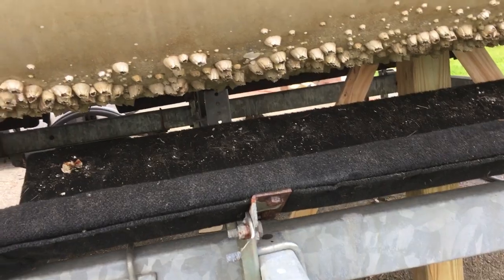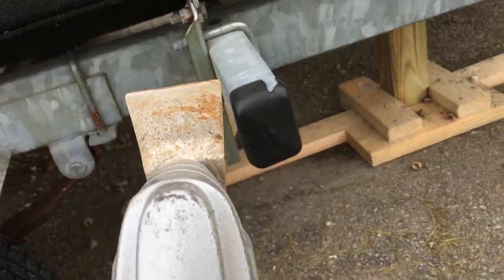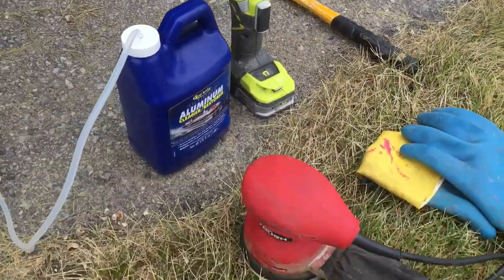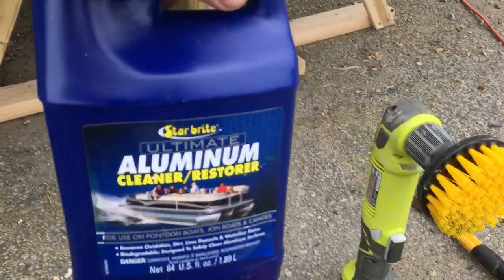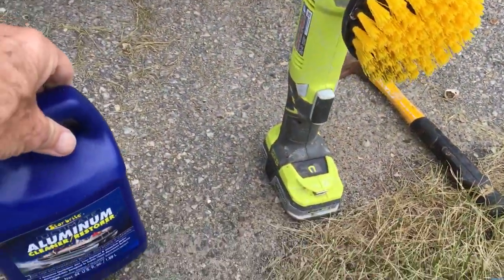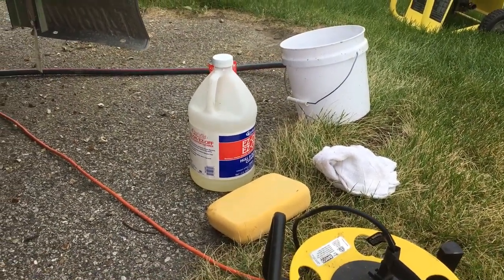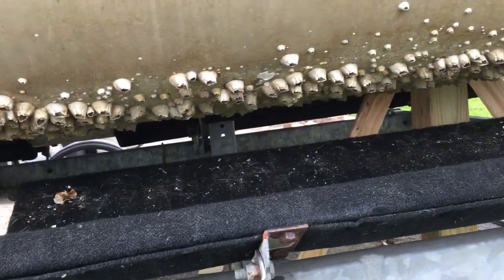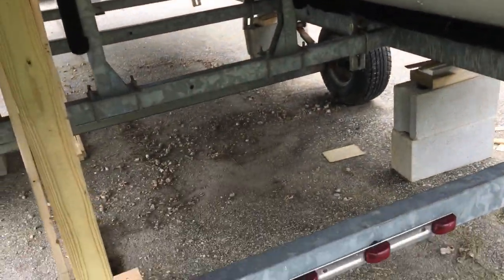What I used was an oscillating tool — either from Amazon or somewhere similar — it's electrical, though they make battery-powered ones now which makes it easier. There's also a sander. For chemicals, you definitely want Star Brite aluminum cleaner and restorer, which I got from Amazon — it does a terrific job. I also have Star Brite Easy-On Easy-Off to remove any residual calcium deposits remaining on the underside of the pontoon.